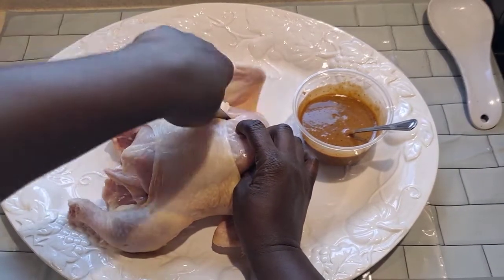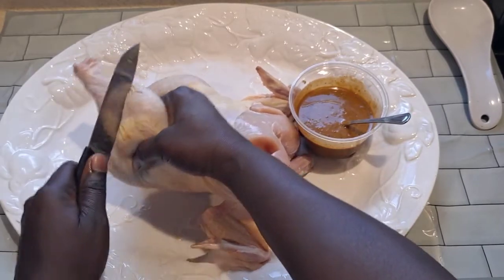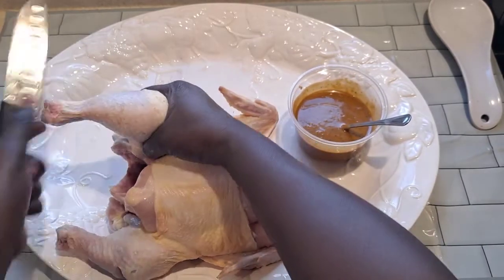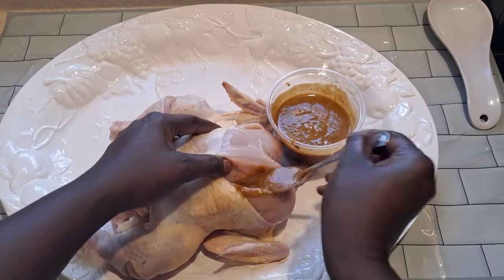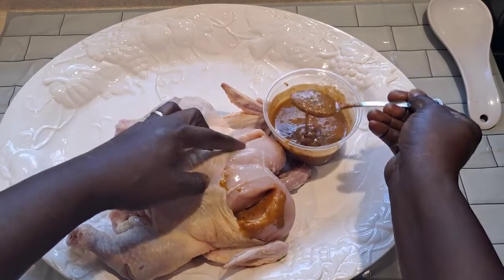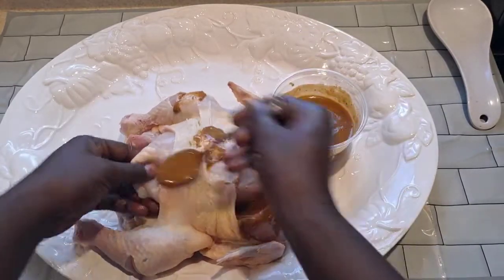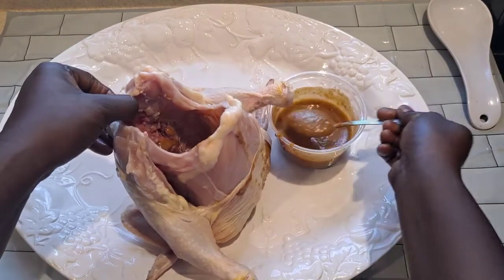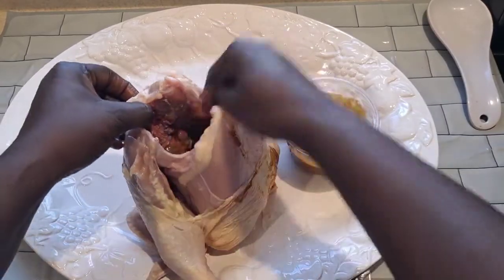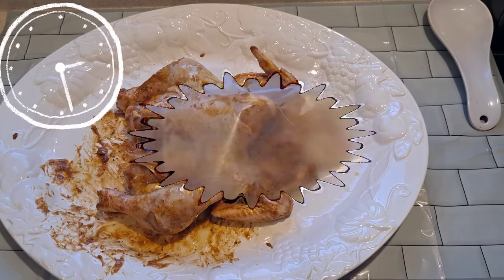You have to make holes to put the seasoning inside and outside to make sure it's gonna be done. I put the seasoning inside, all the way over, all over. I'm gonna mix it all over, and now let it sit for like 20 minutes before putting it in the oven.